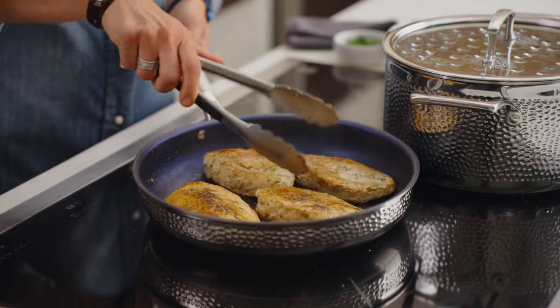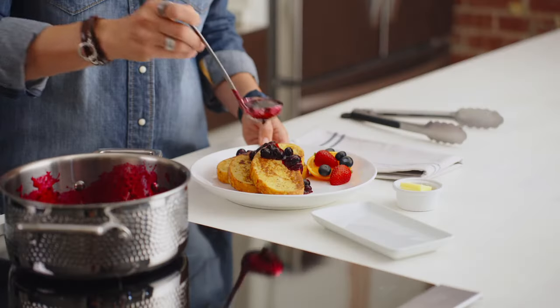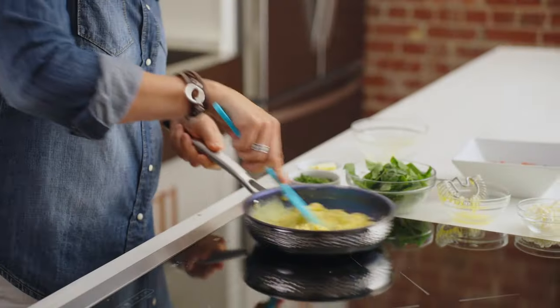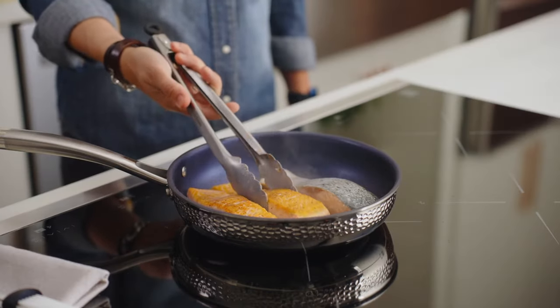The tri-ply clad construction gives you even heat distribution for better browning and cooking. I've included non-stick coating only where you really need it — on your skillets. It's diamond-reinforced to resist chipping and peeling, even with everyday use.